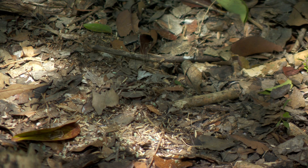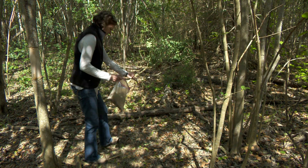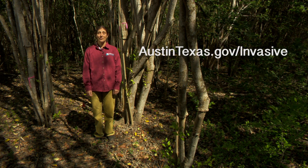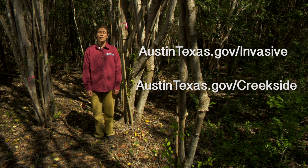You can also seed with native shade-tolerant grasses and wildflowers to help protect the soil and increase diversity. Managing young ligustrum saplings is also important — don't miss our weed wrench video to learn how to remove them. To learn more about invasive plants and riparian restoration, and to get involved, visit austintexas.gov/creekside.